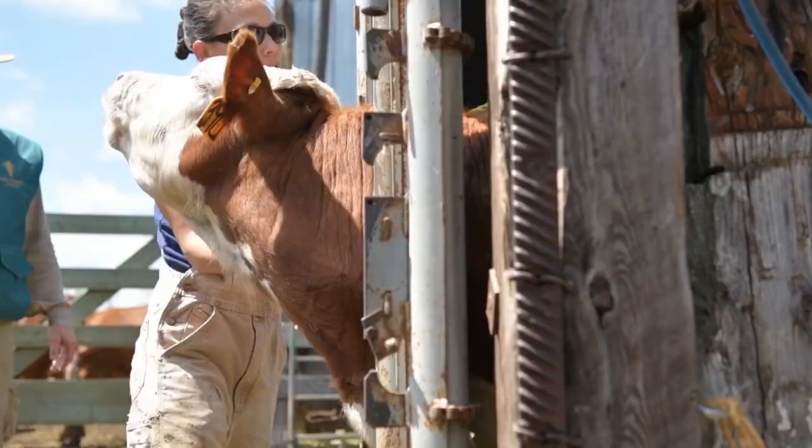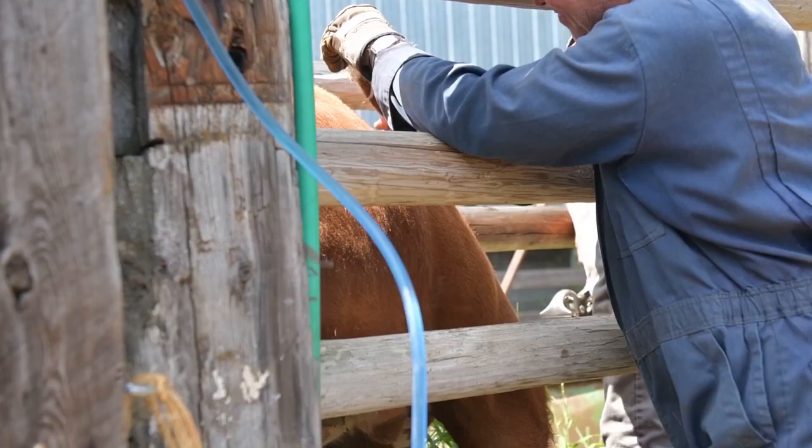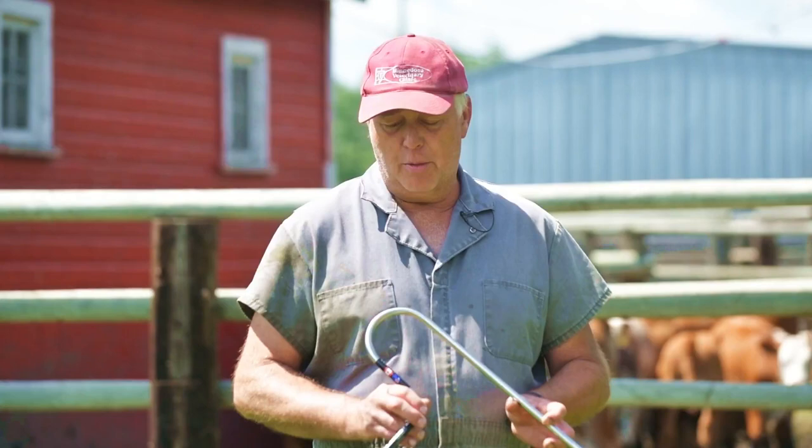I work in an office with two other mixed animal veterinarians and three veterinary technicians who assist in our handling of livestock on a daily basis. I would be remiss if I said that everything I suggested to my staff they took hold of without their own proof of it. What I can say with 100% certainty is that the use of this particular instrument has been successful in the hands of everyone in my office, to the point where they all are very much in tune with what it'll do for them.